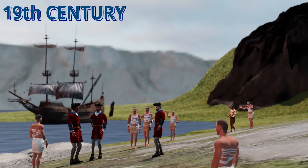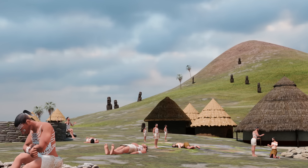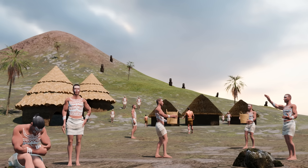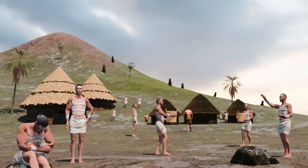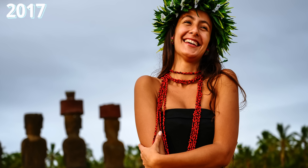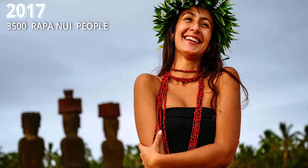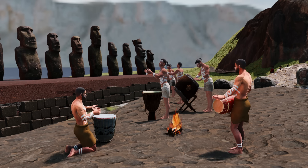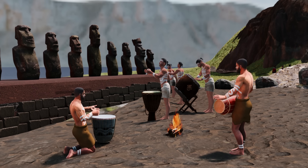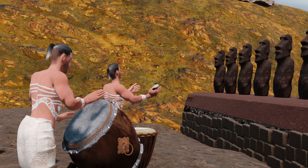In the 19th century, the Rapa Nui community was on the brink of extinction. However, the community displayed remarkable resilience and their population has been recovering ever since. As per the census of 2017, the island has nearly 3,500 people identified as Rapa Nui, with a vibrant community focused on preserving their unique language, music, carving traditions, and heritage.